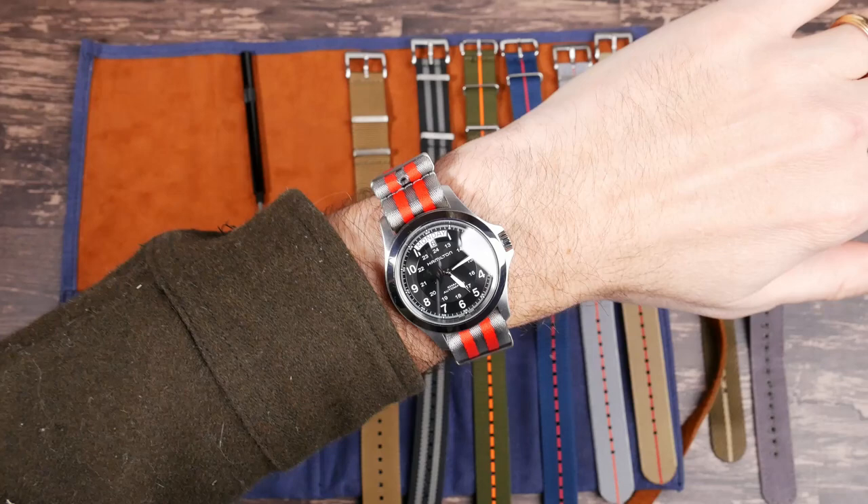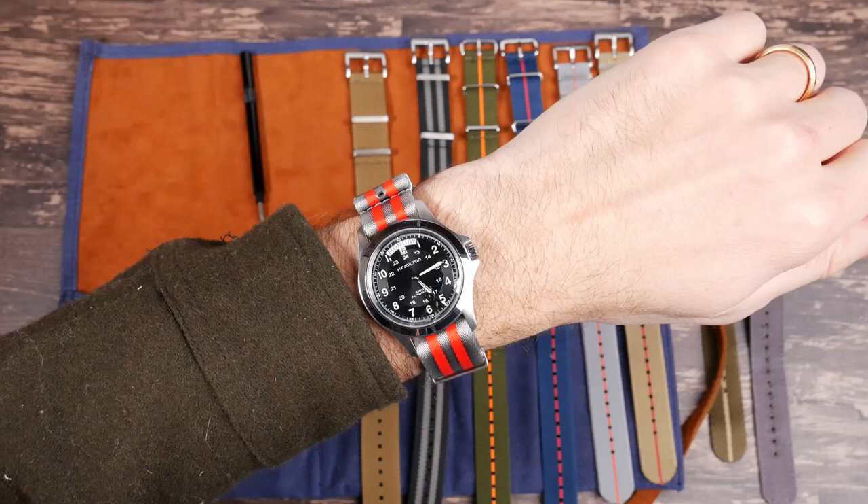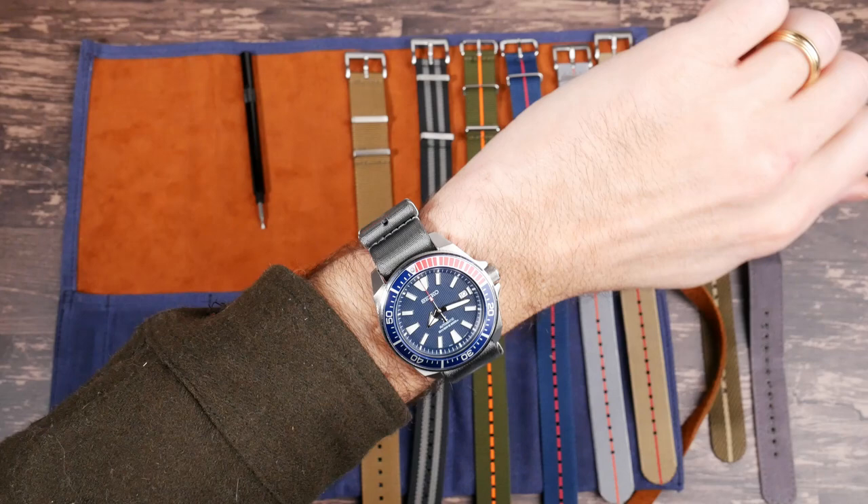Here's the Hamilton Khaki King looking pretty sweet on this gray, silver, and red seat belt strap. And here's the Pepsi Seiko Samurai on that silver one — really premium look, nice sheen to it, a really pretty looking strap with this watch.